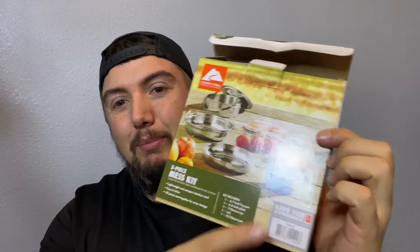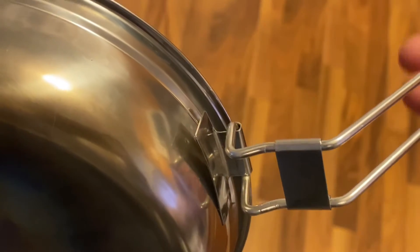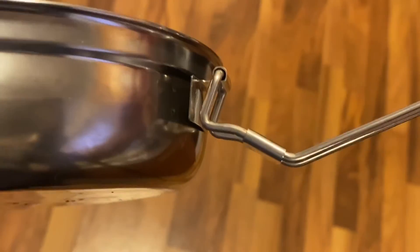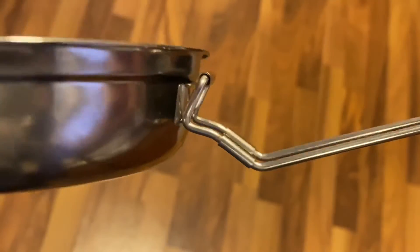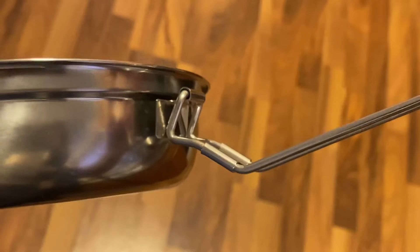The first thing I did when I opened this was take the blue measuring cup out — I didn't need that. The first time I used it, the fry pan handle tacking already popped off and broke. So I was a little wary on that. However, I used it the rest of the summer and the other side stayed on and I was able to use it without any issue.